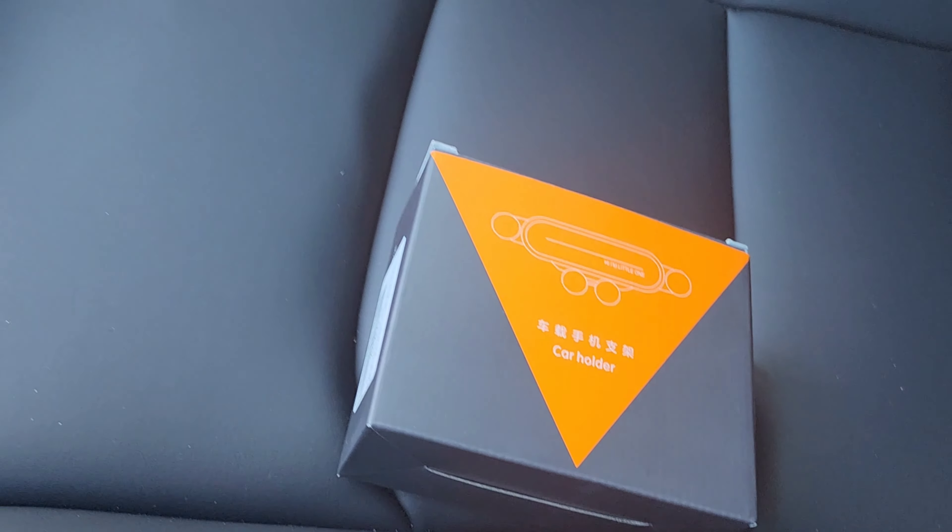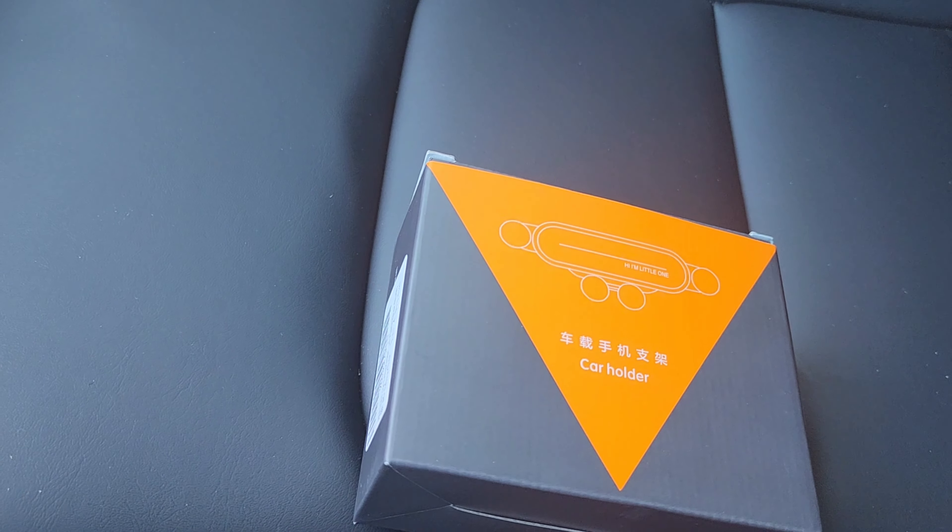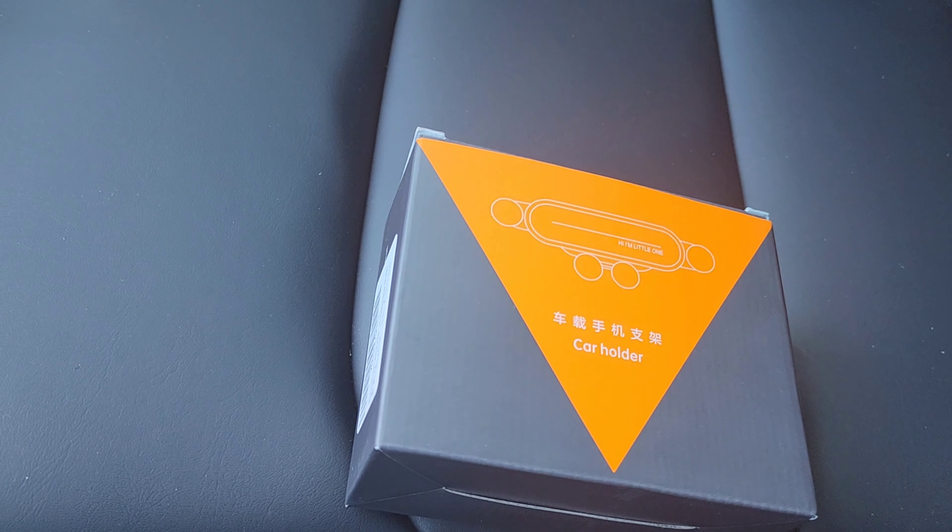Hello, I'm inside my Tesla Model Y. Today I am going to review a phone mount that I got from Amazon. It's about $26 and it's made in China, but the packaging is very nice.